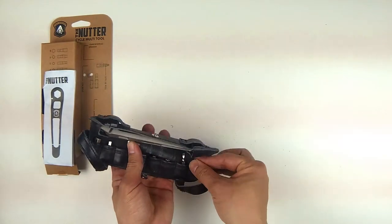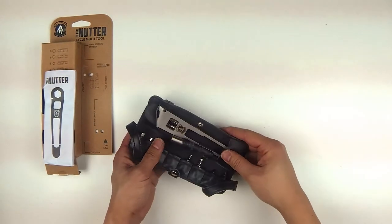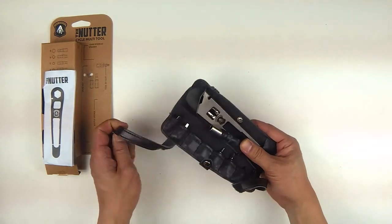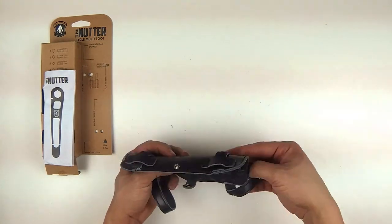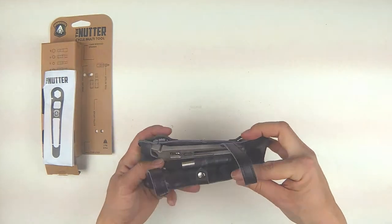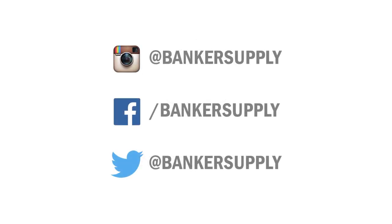So this is the Full Windsor Nutter. There's also a version with the chain tool, and we'll show you that in another video. That's pretty close to the same thing, same quality, but you lose the 2mm wrench. If you have any questions, feel free to leave us a comment. You can find this on our website — it's bankersupply.co, we'll have a link in the description. You can also buy it in our store in Pittsburgh, Pennsylvania. If there are any other products you want to see, leave us a comment, send us a message on Facebook or tweet at us, and we'll do our best to keep showing you some of the coolest products in urban cycling.